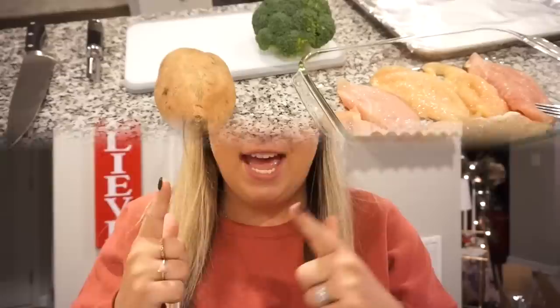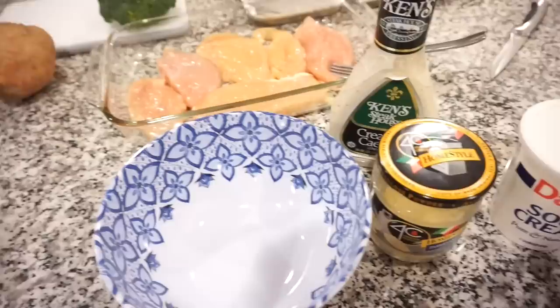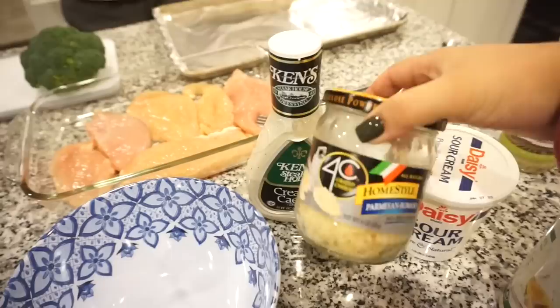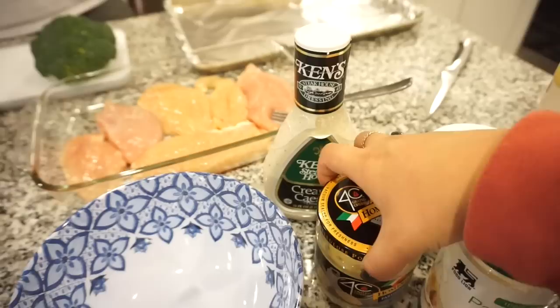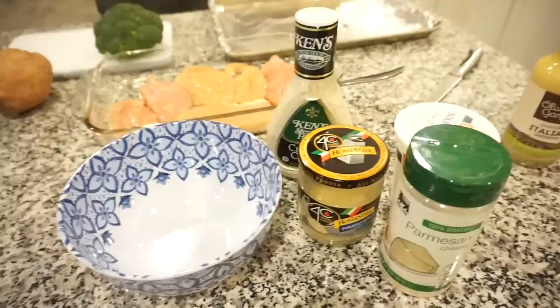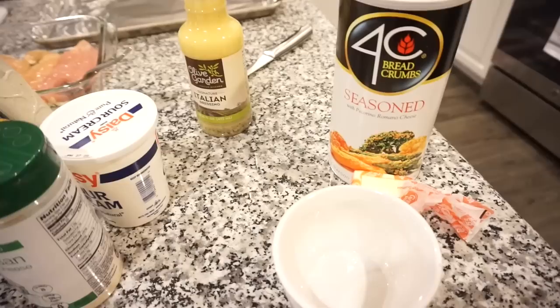We've got everything kind of laid out here. I put the chicken in our little baking dish and we're going to have some broccoli and roasted sweet potatoes. For the chicken, the recipe calls for caesar dressing, sour cream, and parmesan cheese — we have both the grated kind and a fancier kind. Y'all know I can never stick to a recipe, so the only thing I'm going to change is I'm going to melt a little bit of butter with some breadcrumbs and parmesan cheese and kind of sprinkle that on top just to give it a crunchy factor on the top layer.